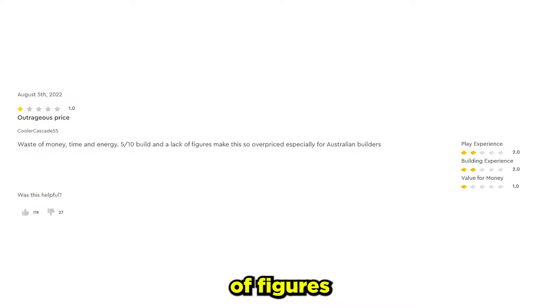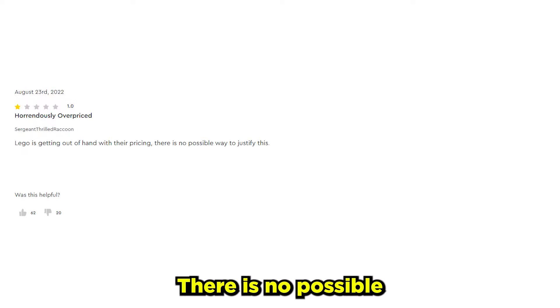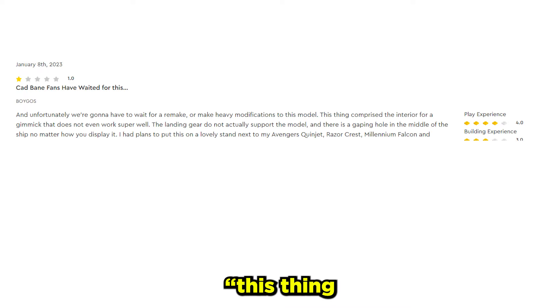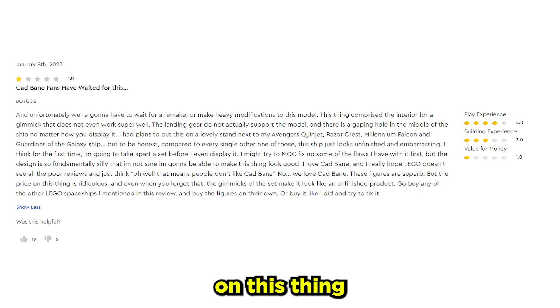Let's get into these one-star reviews. Cooler Cascade 55 said: 'Outrageous price. Waste of money, time and energy. A 5 out of 10 build and a lack of figures make this so overpriced, especially for Australian builders.' Sergeant Thrilled Raccoon said: 'LEGO is getting out of hand for their pricing. There is no possible way to justify this. This makes me want to stop buying LEGO full stop.' Voygos says: 'This thing compromised the interior for a gimmick that does not even work super well, and there is a gaping hole in the middle of the ship no matter how you display it. The ship just looks unfinished and embarrassing. The figures are superb, but the price on this thing is ridiculous.'